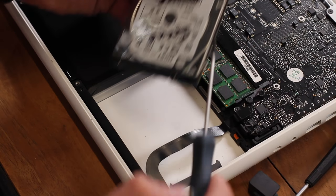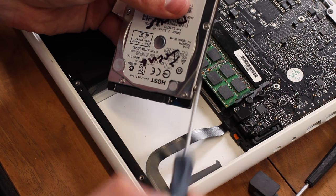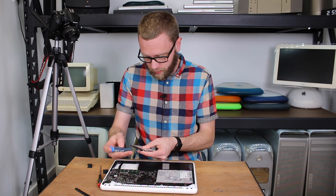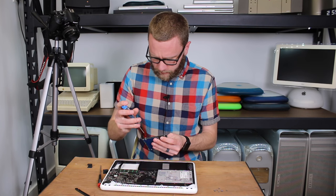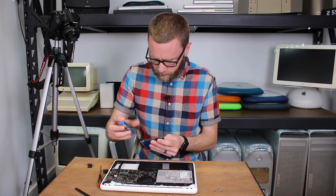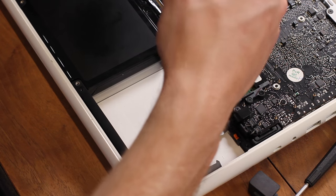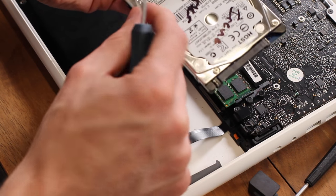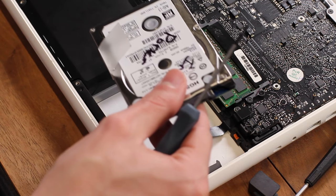The hard drive has T6 screws — two T6s down the outside. So we want to take these little T6 screws out. We want to transfer the screws and the label — it's like a tag, almost like a pull tab — and we want to make sure that goes on the new drive.